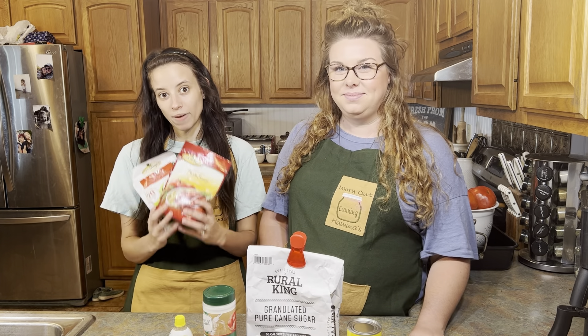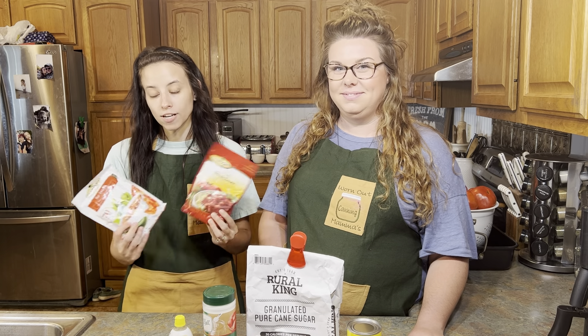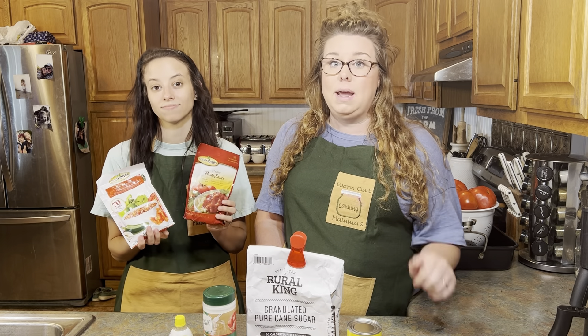Then we have Mrs. Wages packets. These are just spice packets that have all the spices you need for whatever you're going to make. They're really easy if you're a worn out mama or if you just don't have a lot of time on your hands — they have everything you need in them. They have lots of different products. We're just showing the pasta sauce and the salsa here, but if you're interested, look her up and she's got a lot of different tomato-based products.